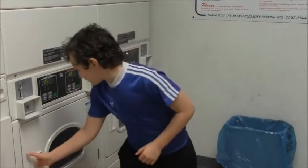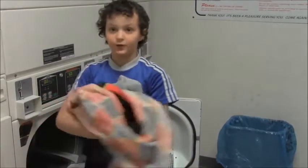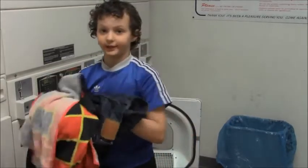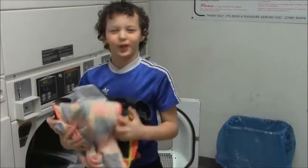Now when you're finished in the dryer you can take them out. You can either fold them at the laundry mat or you can take them back to your room. You should probably fold them there because if you stuff them in the drawer they're going to be too wrinkly.